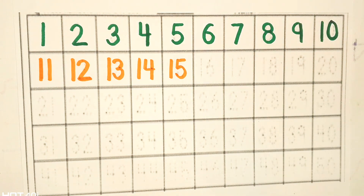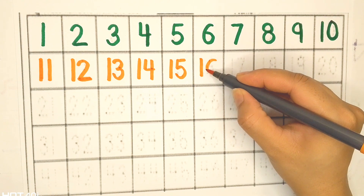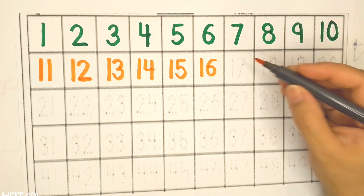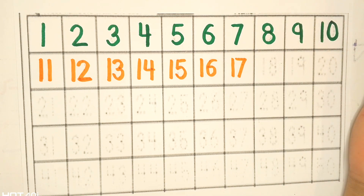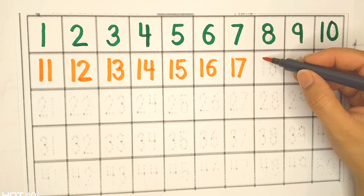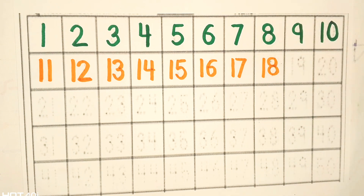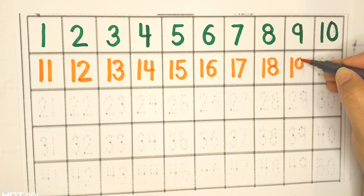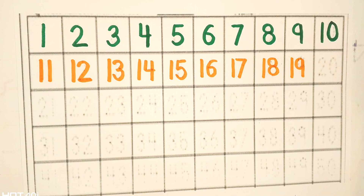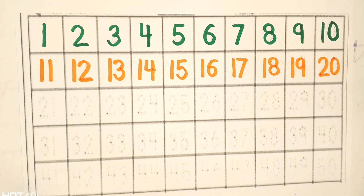Fifteen, sixteen, seventeen, eighteen, nineteen, twenty.